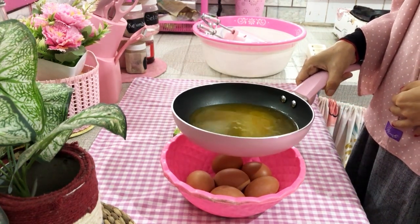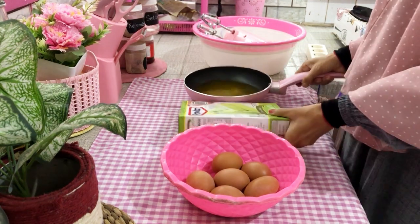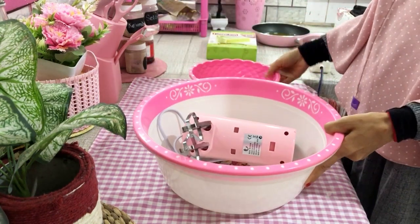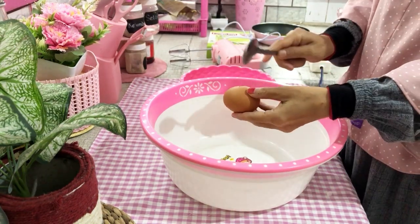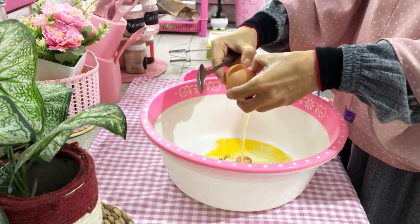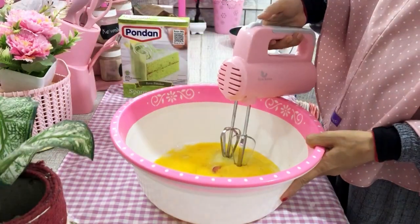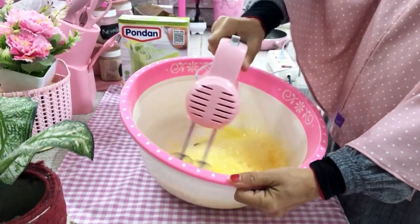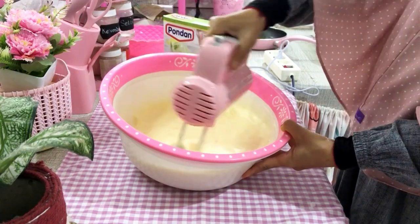Di sini pakai telur sebanyak enam butir, kemudian untuk tepungnya Umi pakai yang tepung pondan ya, jadi praktis. Kemudian di sini ada margarin yang udah Umi cairkan sebelumnya. Lanjut, di sini Umi mau pecahin keenam butir telurnya, mau Umi kocok dulu sampai mengembang ya. Di sini Umi kocoknya pakai kecepatan paling tinggi.